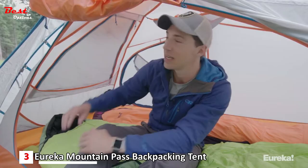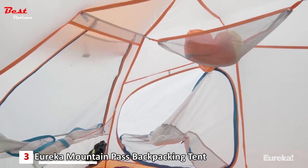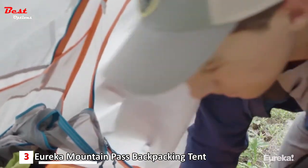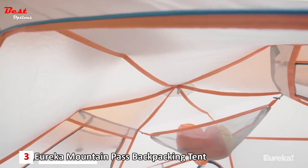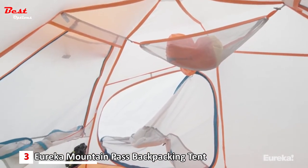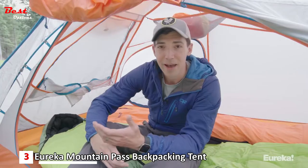So beyond the weatherproofness of the Mountain Pass, you've got awesome features in here — a typical gear loft up top, which you can move around depending upon the configuration you want. You've got another door for your tent mate, a vestibule on that side, and the color of the tent itself is cool too. Eureka used these orange and gray colors, which really lightens things up, so if you're riding out really bad weather, you're just going to have a more enjoyable living space.